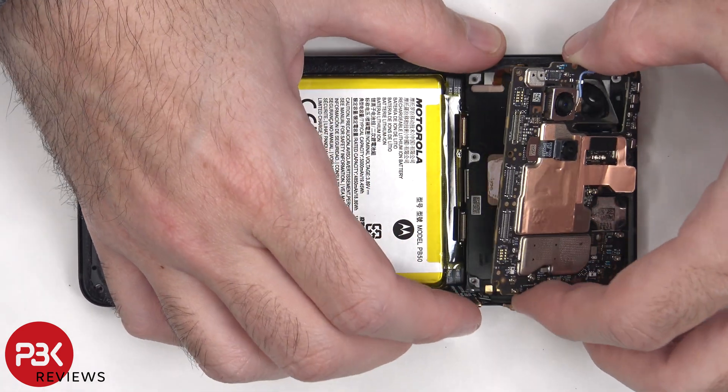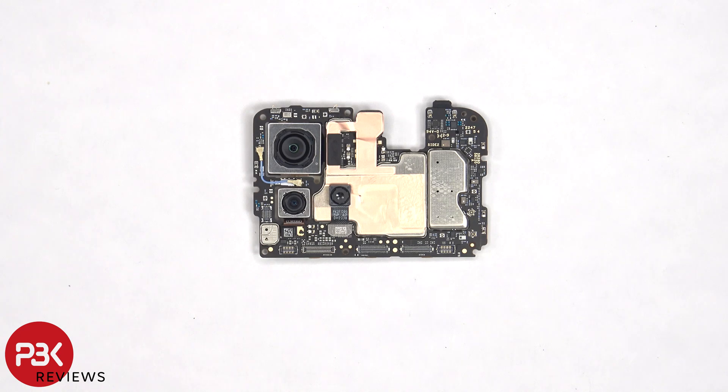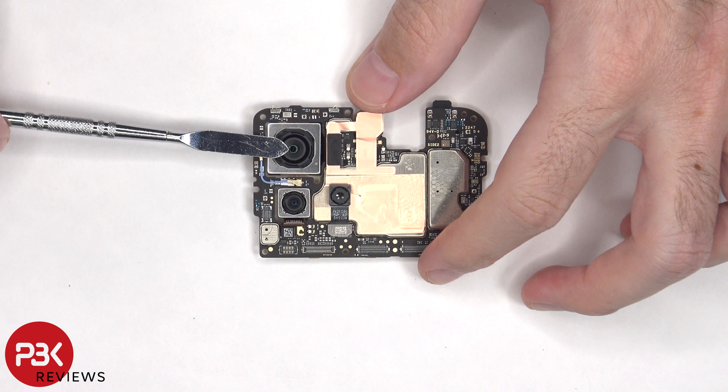On the main board, there's a 50MP primary camera, a 13MP ultrawide, and a 2MP depth lens. The main camera is the only one with OIS, or optical image stabilization.